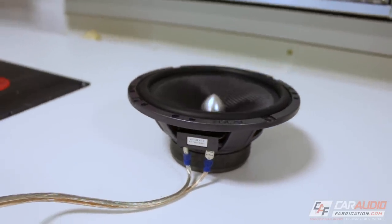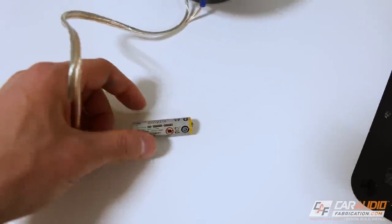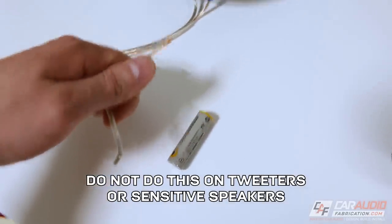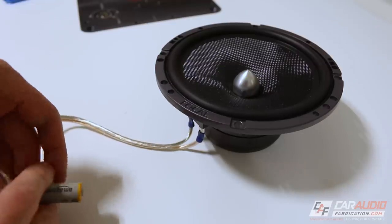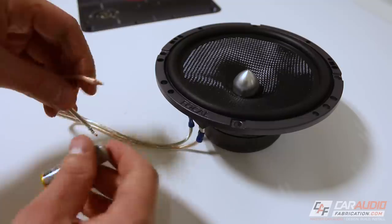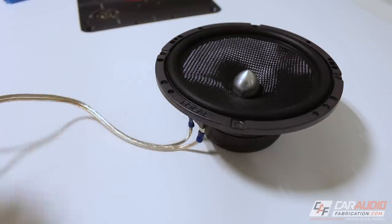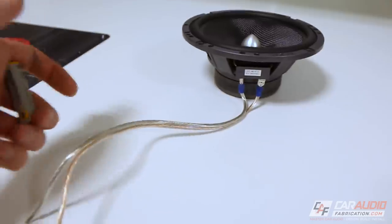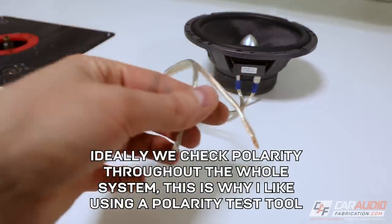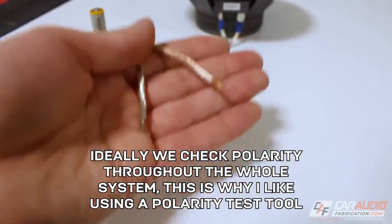What if you're using a speaker where the terminals aren't labeled? We can take a double-A battery and touch one wire to the positive lead and the other to the negative lead of the battery. When we do this, we want the speaker to move out — if it does, that tells us the wire touching the positive terminal of the battery is the positive terminal. If the speaker moves in, the wire touching the positive terminal of the battery is actually the negative terminal of the speaker. Do keep in mind that this battery test is only half the battle — it only proves we have correct labeling at the speaker. We also want to verify that our positive lead is connected to the positive terminal on our amplifier or head unit.